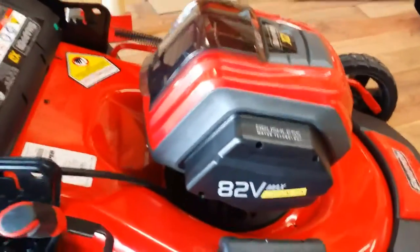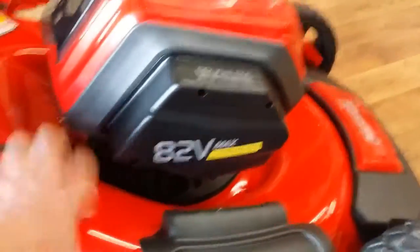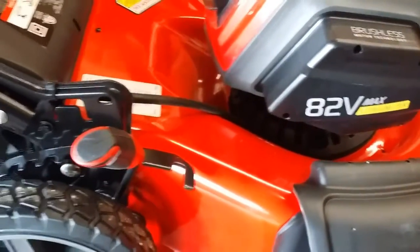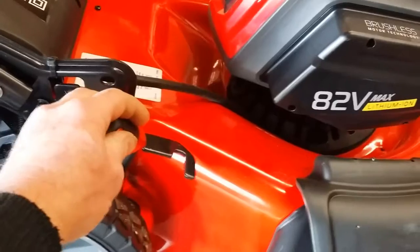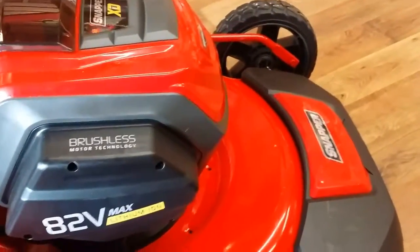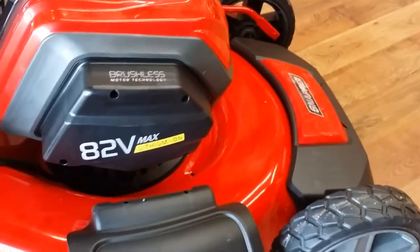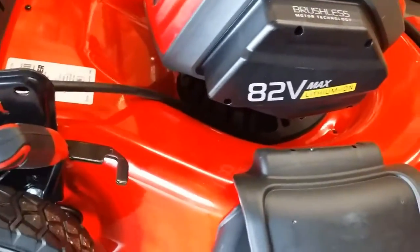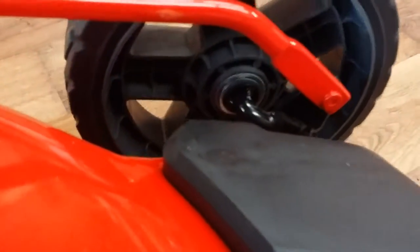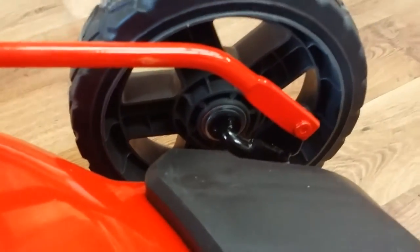It really packs quite a powerful punch. It's a solid steel deck — made of steel, not plastic like most of the other battery operated units. It's got a one-lever adjustment that adjusts all your wheels from side to side, with a solid shaft across the front from one front wheel to the other. All the wheels are on ball bearings in the back — not just a plastic bushing inside.